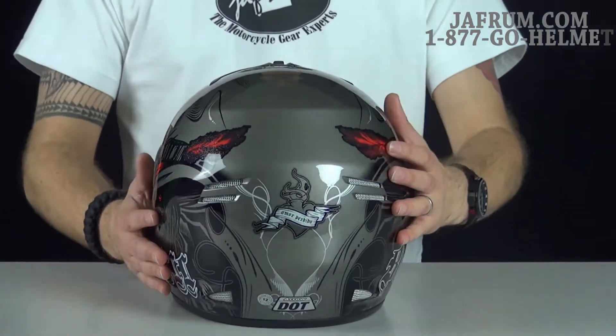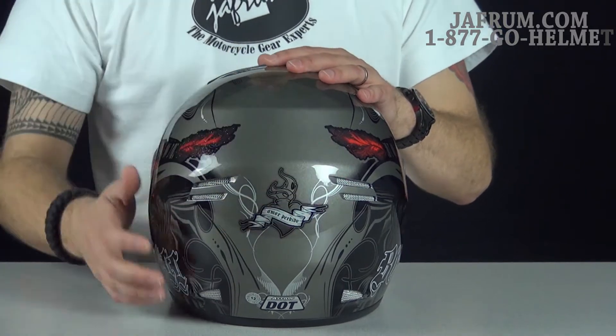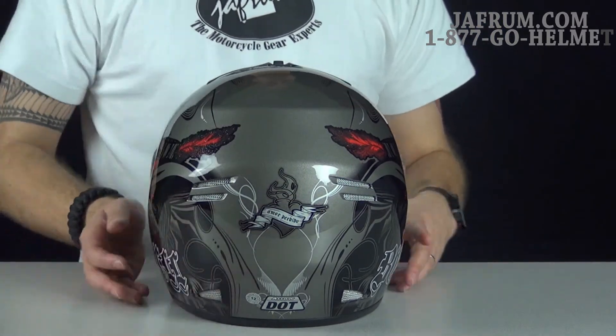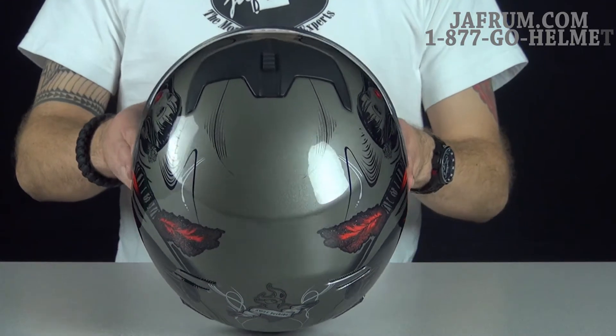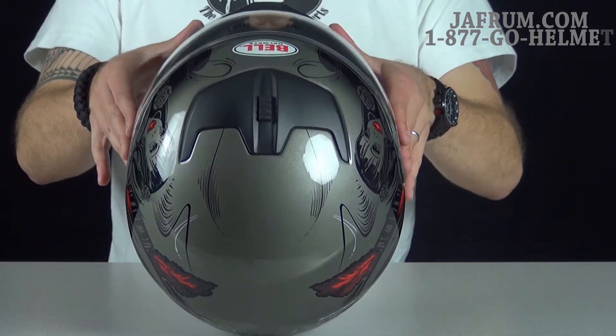Going around to the back, you'll see that saying once again — Amor Perdido — with a really nice encasing design across the back of the helmet. The top of the helmet itself is pretty basic, but you still have some really nice, exquisite artwork that goes around the top.